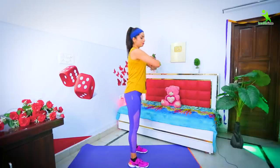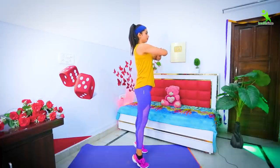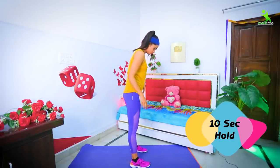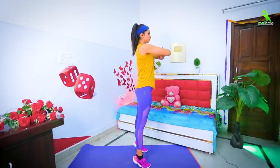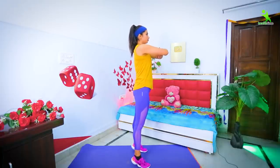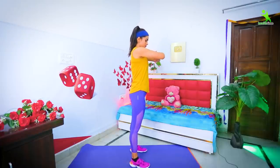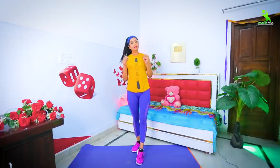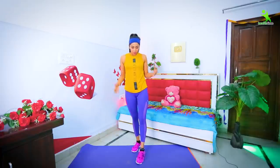Now we are going to do our next exercise to target the calf. You need to support your hands and lift up onto your toes. Hold for 10 seconds, then come down. This will reduce and tone your calf. You will repeat this 20 times and do five to six sets — minimum — to get your calves in better shape.